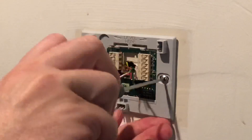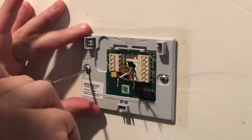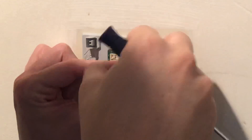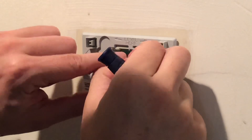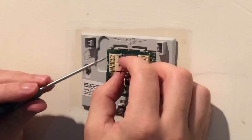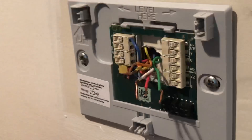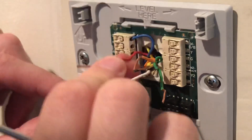You'll notice we have the different color wires indicating different types of heating and cooling and other pieces of the system. First we're going to start by putting in the blue wire. The blue wire generally corresponds to the common wire — this is what powers the unit. A lot of newer systems have this; some of the older ones don't and just use batteries.